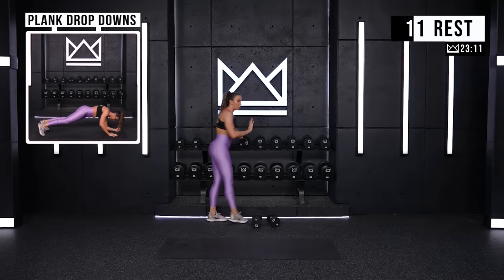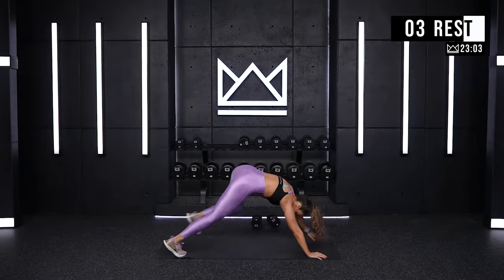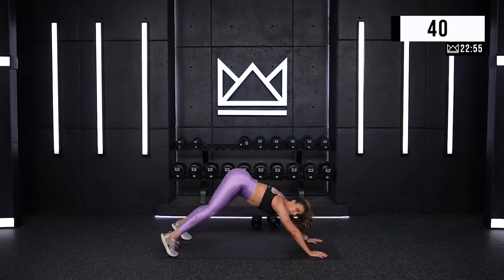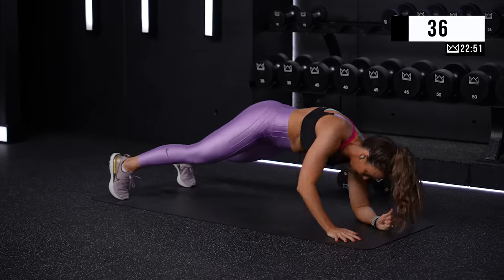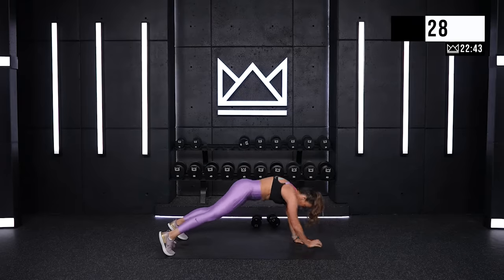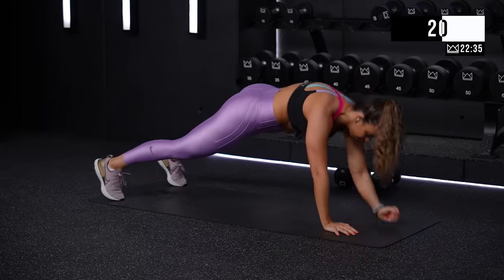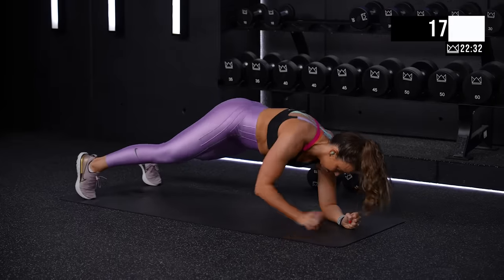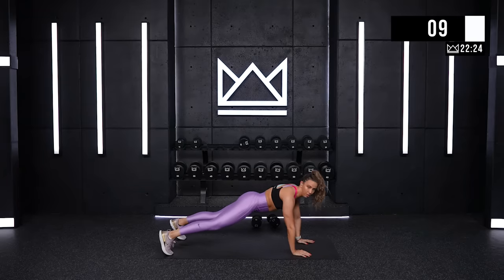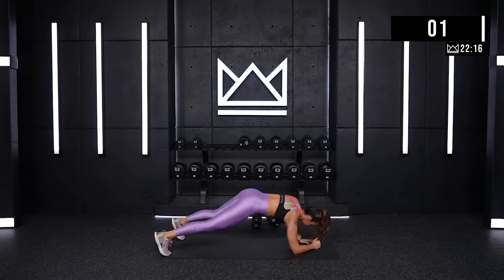Plank drop downs — or plank pushups, whatever you want to call them. We start in a high plank, we go to elbows, then back up to your hands. Ready? Two, one. Come on. Widen your feet out just a bit. Try to keep your hips in the same place versus lifting or going side to side too much. Nice job. Two. And rest.